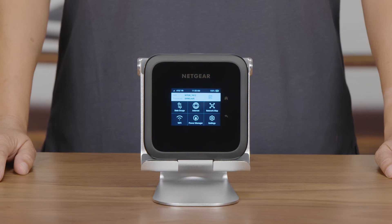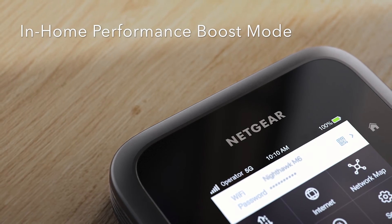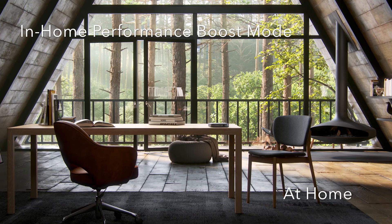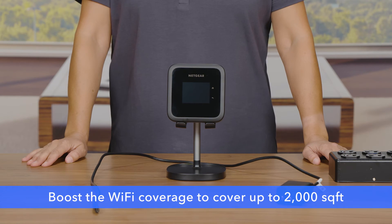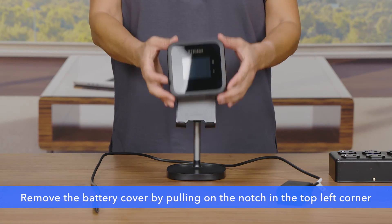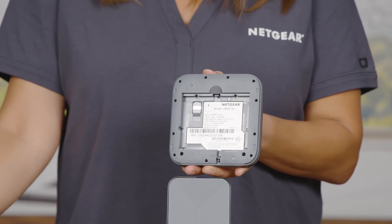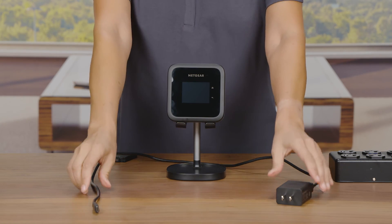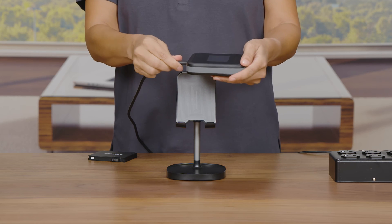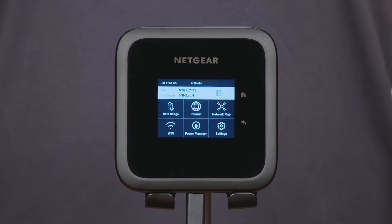You are all set for using the mobile hotspot on battery power. Next, let's explore a new feature available on the Nighthawk M6 mobile hotspot: the in-home performance boost mode. When you are looking to use the Nighthawk M6 mobile hotspot at home or at any place where you have AC power available, you can boost the Wi-Fi coverage to cover up to 2,000 square feet. Simply remove the battery from the mobile hotspot and plug into an AC outlet. The in-home performance boost mode automatically turns on, allowing you to enjoy wider Wi-Fi coverage with 5G internet speeds throughout your home.